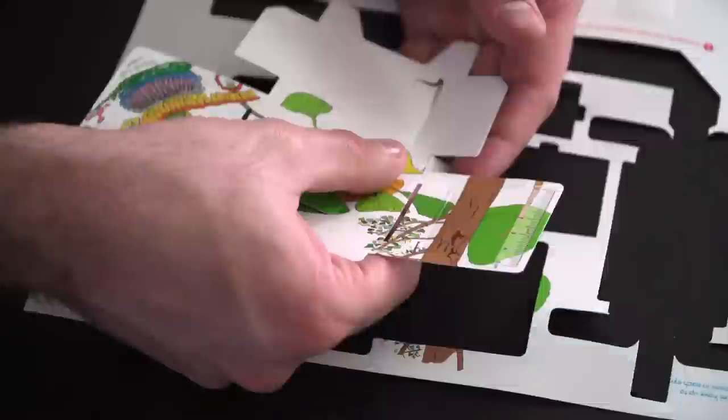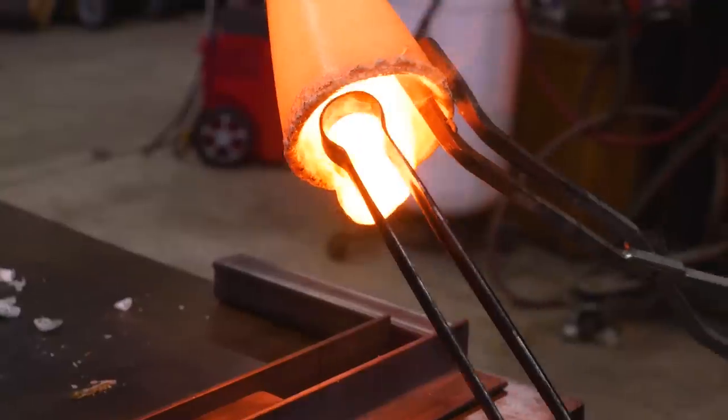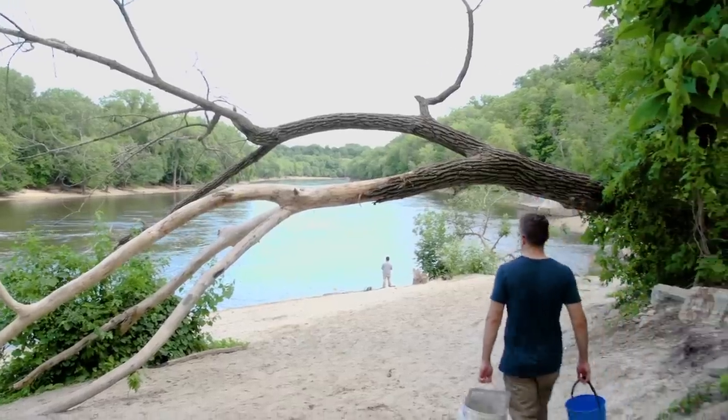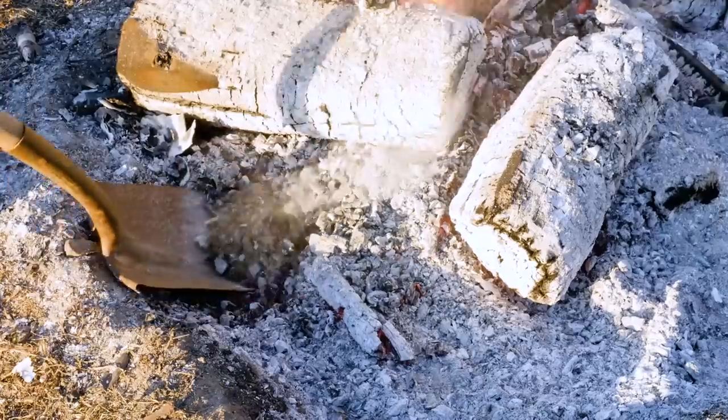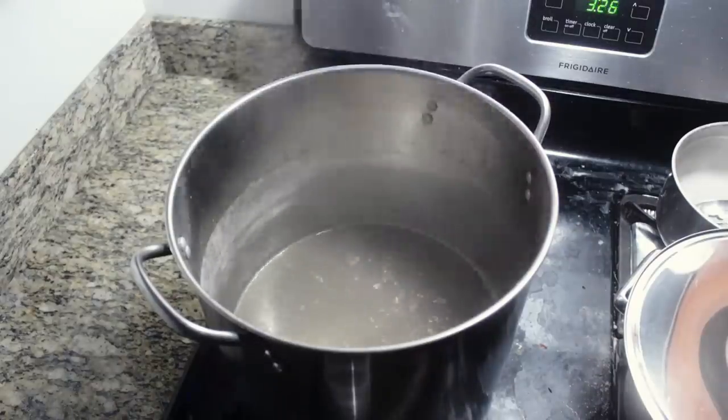Thanks to Max's advice, I now have an idea of what I need to do to make my microscope. But first, I need to overcome the problems I had last time when I made glass from scratch, which resulted in less than clear glass. The key three ingredients I used were sand, limestone, and potash. One of the issues with my first attempt was the likely impurities in my ingredients.